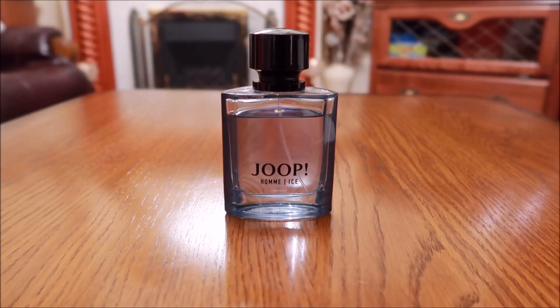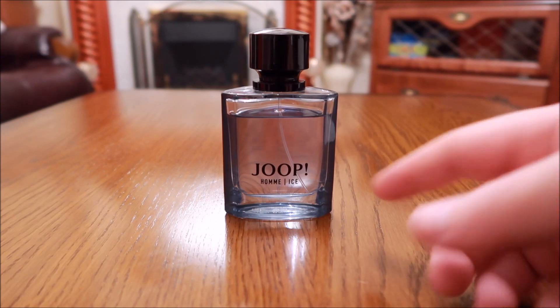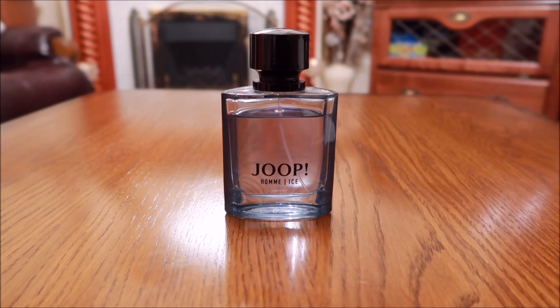Hi everyone, welcome to another video. Today we are going to have a review on Jupe, or Yelp Om Ice. This one is classed as a woody aromatic. It's a reasonably new release from 2020 — about a year old now — and I purchased it close to its release.